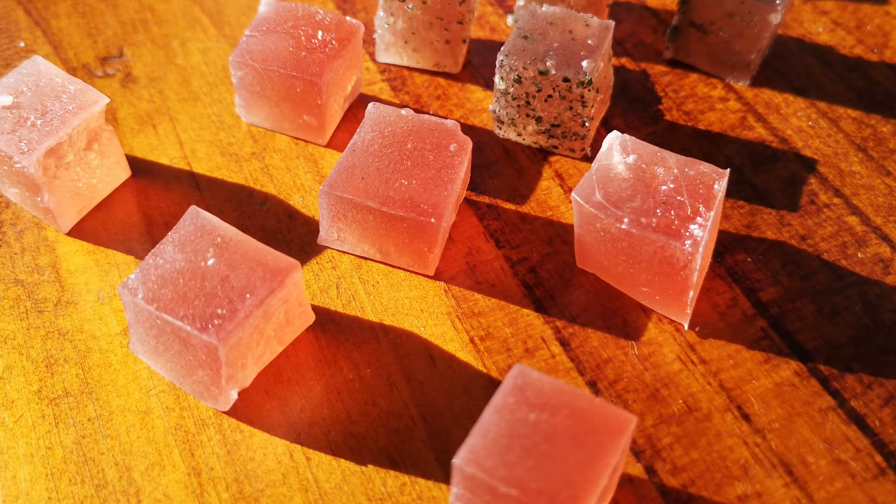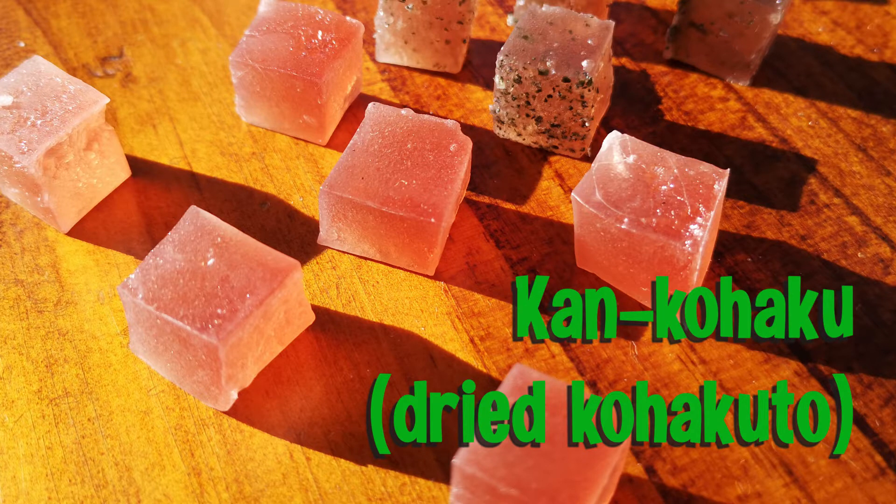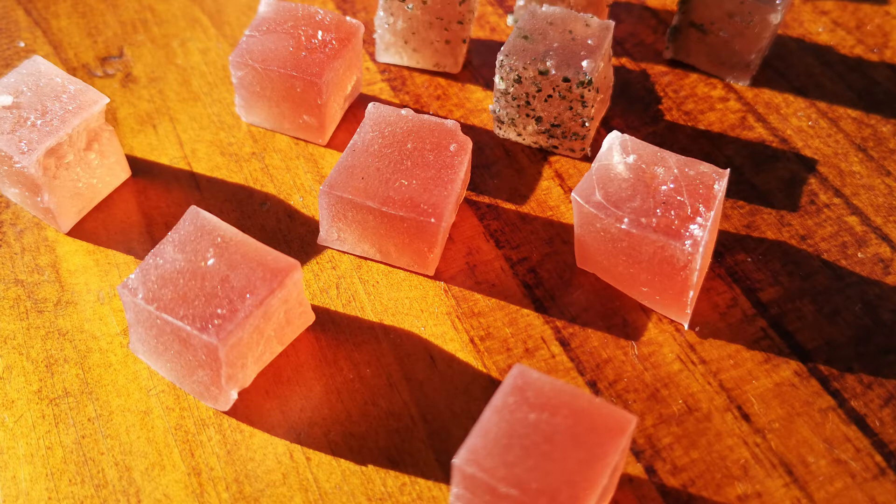Hi, this is Harumi from OKSan Japanese Tea Plus. In this video, I'll show you how to make dried Kohaku-to. This traditional Japanese confectionery is also called Kan Kohaku and goes well with tea. It's crunchy outside and soft like jelly inside. It's simple to make and can be stored for 2 weeks.